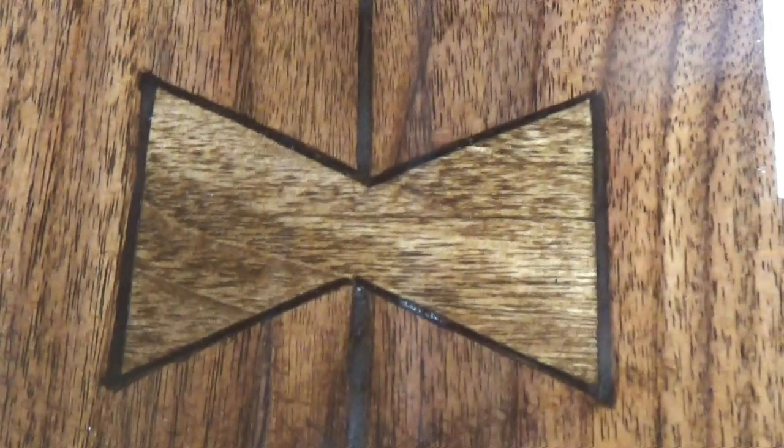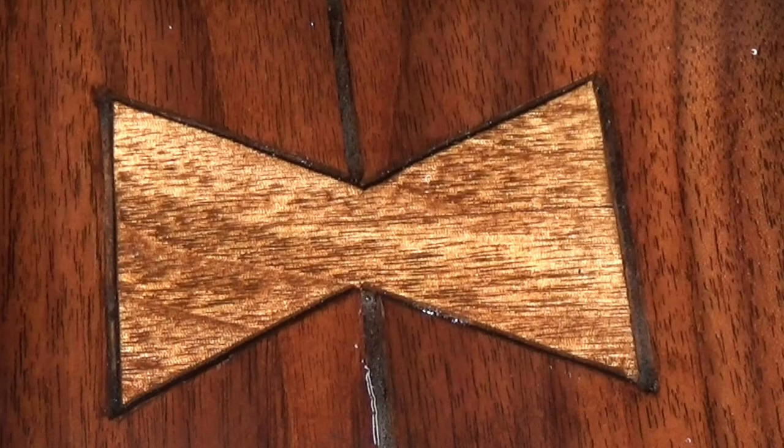I think the bow ties really added some character to the piece and a little bit of visual interest as well. Hopefully you have an idea of how easy it is to put something like this into a project. So if you have something that needs dressed up a little bit, this is a nice idea. These bow ties went in the end of the antler river table that I'm making, so subscribe to the channel and ring the bell and you'll know when that video is out. Thanks for watching. We'll see you on the next video.